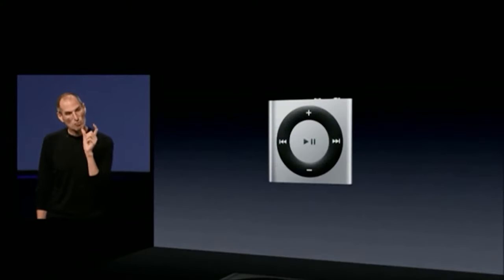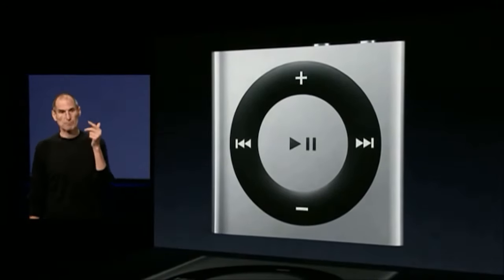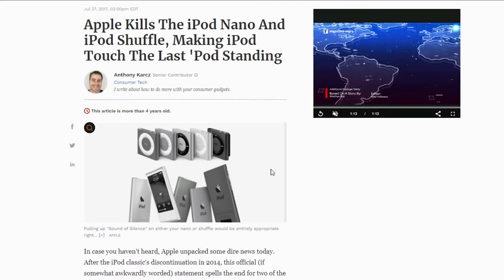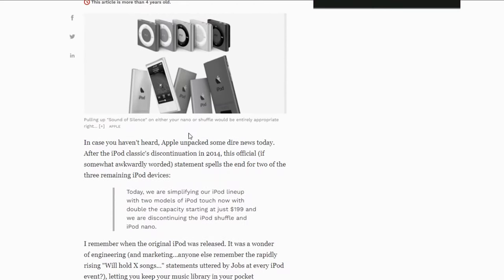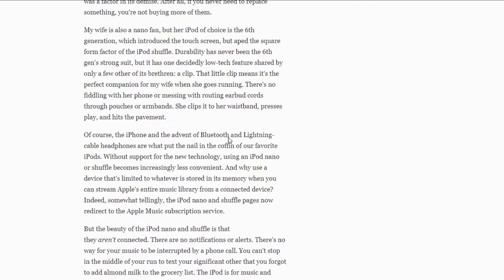The iPod Shuffle 4th generation was introduced on 1st September 2010 — that was 11 years ago. Man, time flies indeed. About four years ago, on 27th July 2017, Apple discontinued the whole iPod Shuffle and iPod Nano lineup.